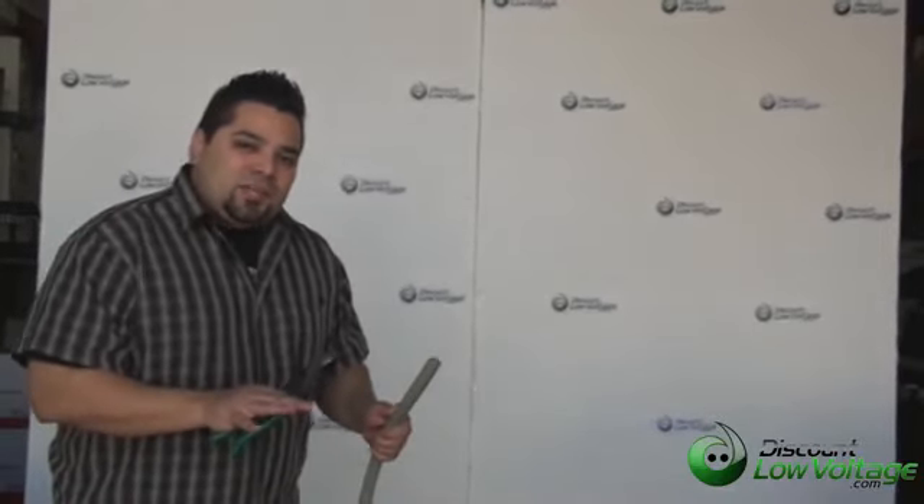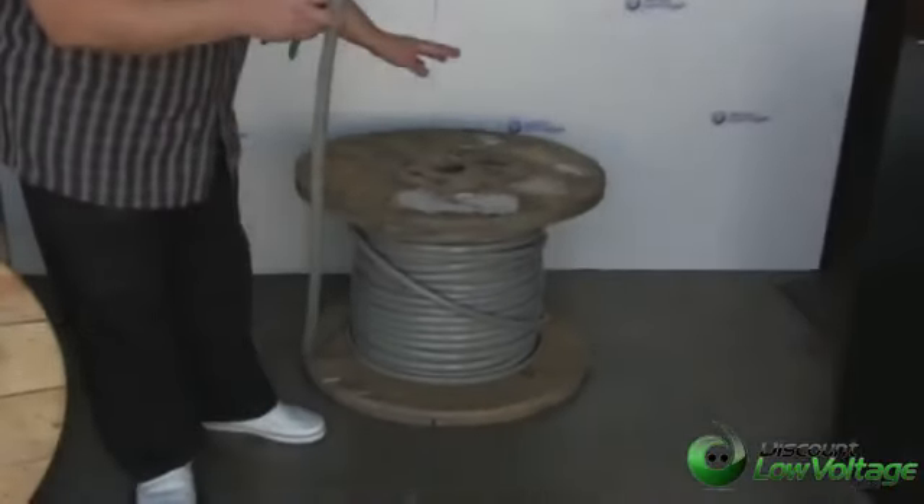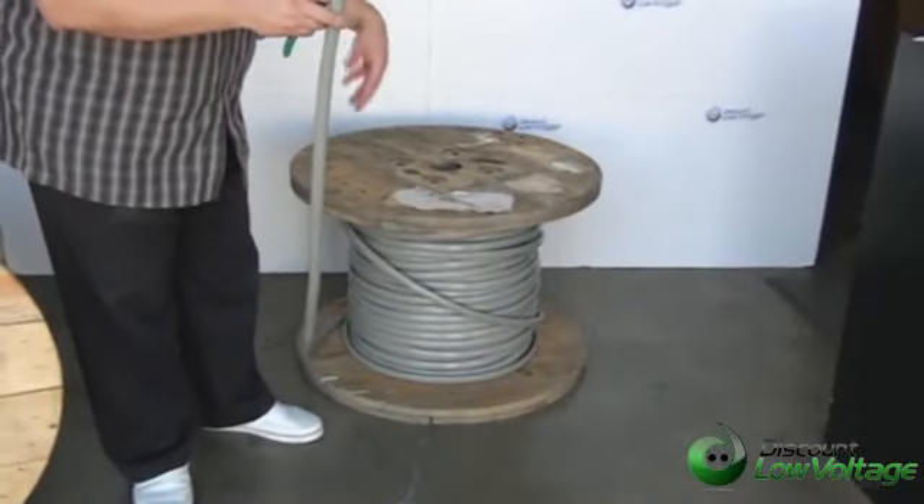Hey, I'm Mercy at DiscountLowVoltage.com. This is our 100 pair Cat3 Voice 24 gauge indoor cable. We have it available on master reels. This is actually a thousand foot reel, but we have it on 5,000 foot reels as well.